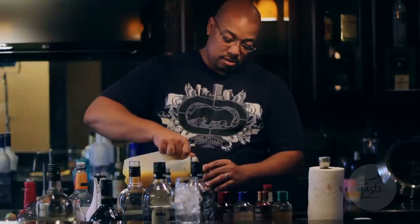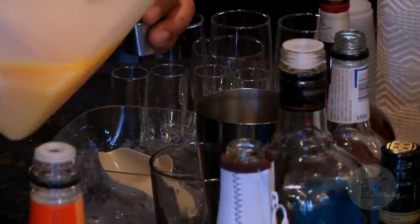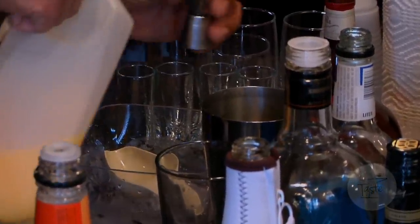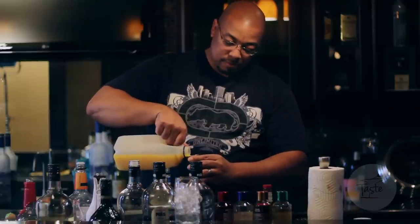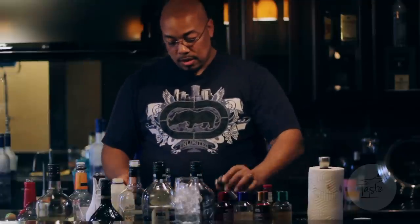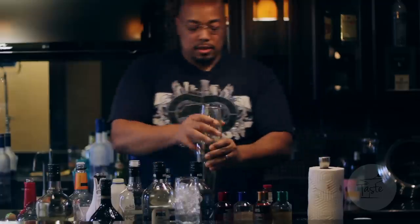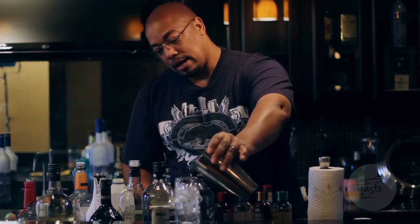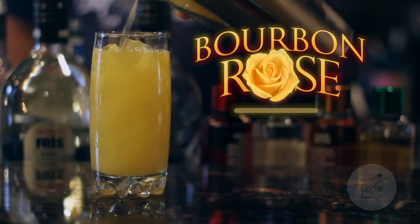You get a shot of triple sec and three ounces of orange juice, because it's usually about three shots. Shake it up real good, pour it over ice, and there we have your bourbon rolls.